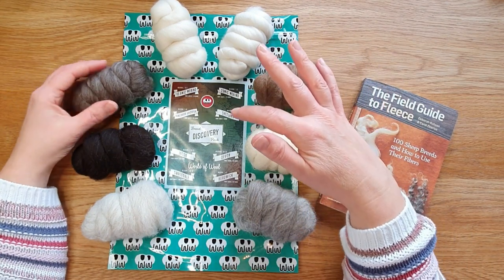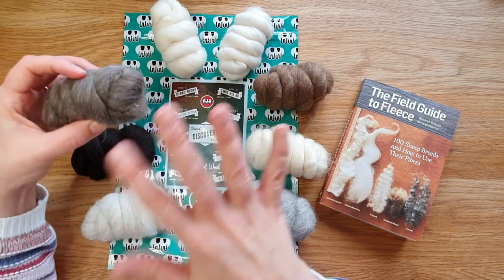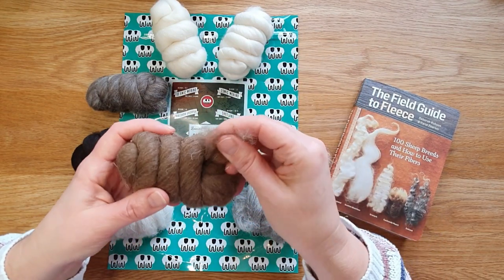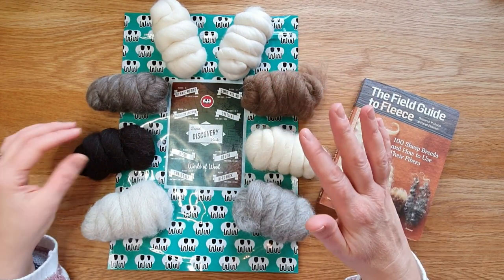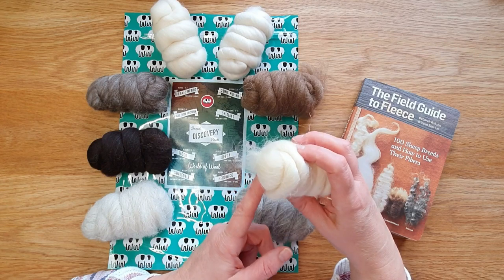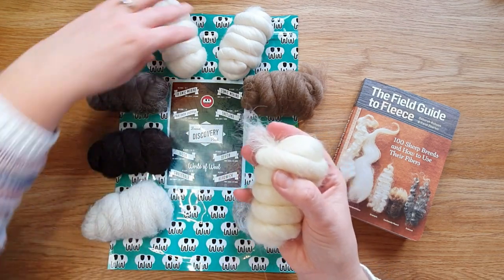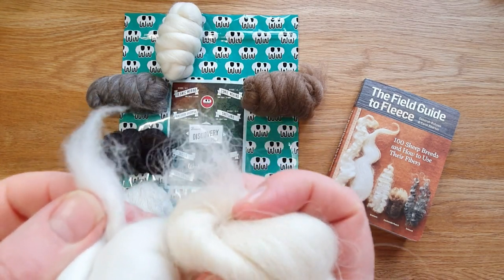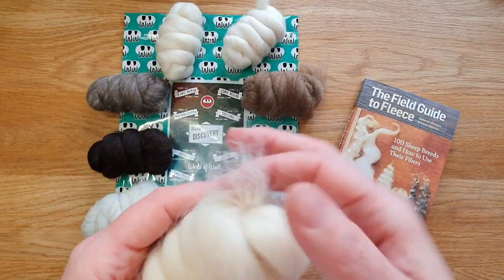Moving up: the Blue Faced Leicester is 26 microns - they do a couple of colors, I think this is the oatmeal. This is Shetland at 29 to 31 microns, so it's starting to get a little rougher, but it's quite nice to work with and felts really well. Then we've got Jacob at 33 to 35, and Devon at 33 to 35. You can probably see the difference - this one is soft and billowy, and that one is really starting to get quite coarse.